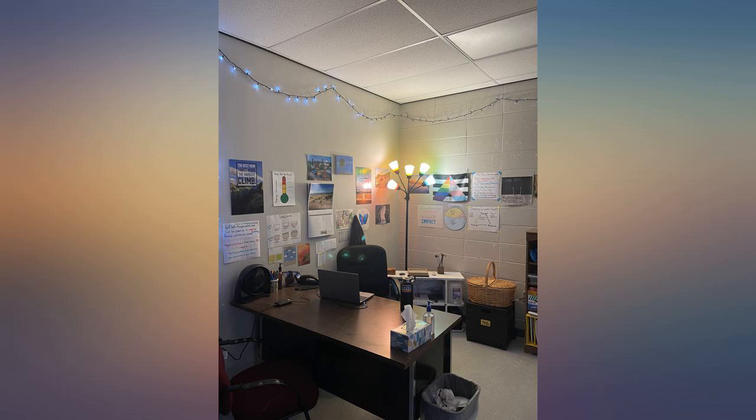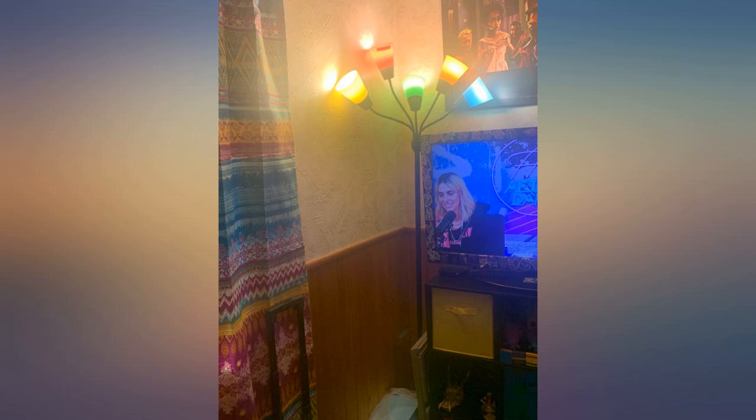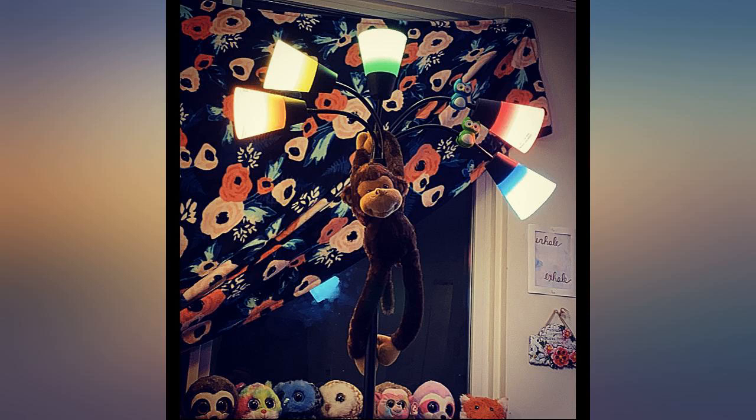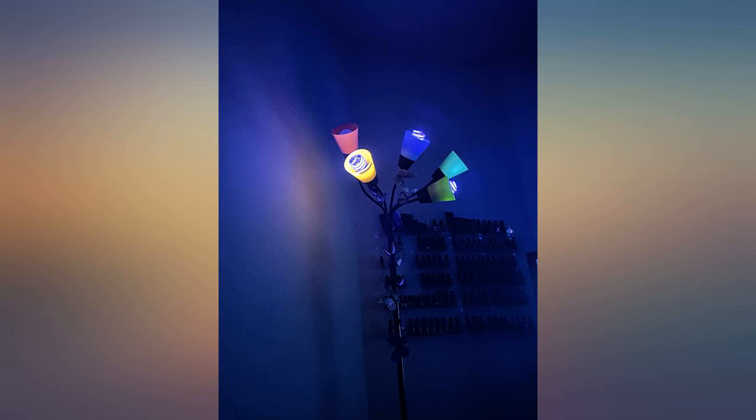I love it, it's so sturdy. I had a lamp like this a few years ago that I miss terribly, but it wasn't sturdy and I had to lean it against the wall. So I was worried this one would have the same problem, but it doesn't. It can stand on its own just perfectly and it's really bright and beautiful.